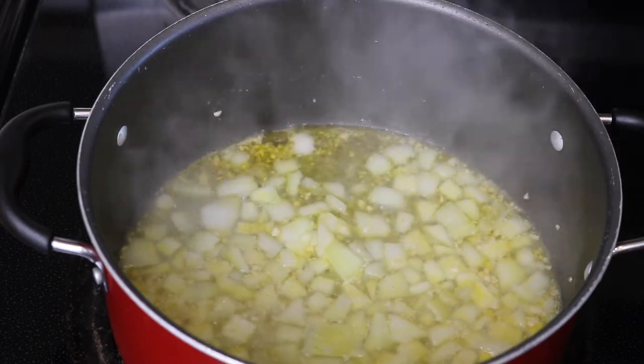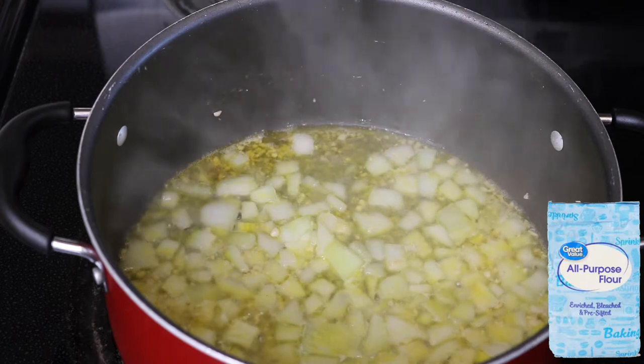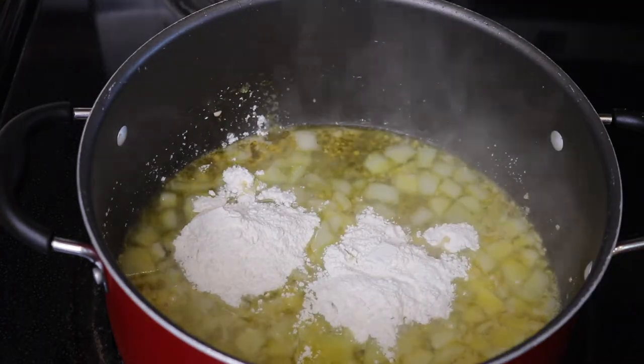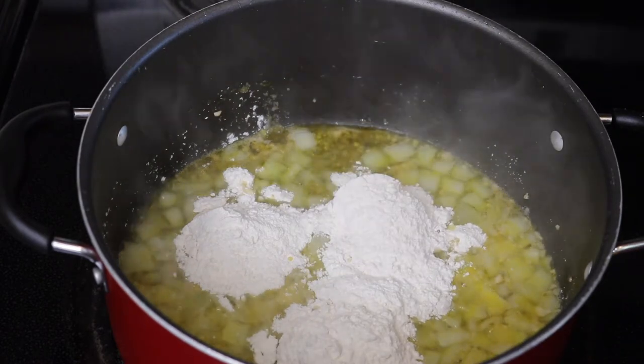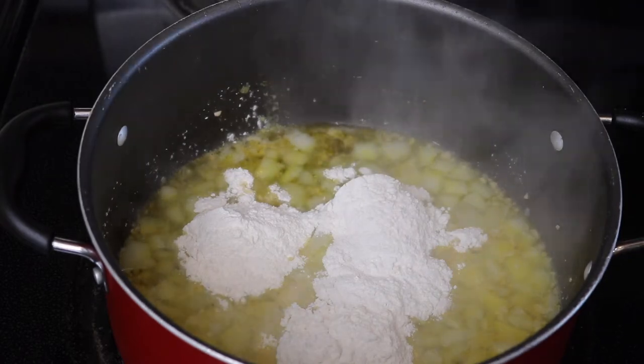This is pretty well sautéed, so now we're going to go ahead and add in four tablespoons of all-purpose flour. After we add this flour, we're going to whisk it for about two minutes.